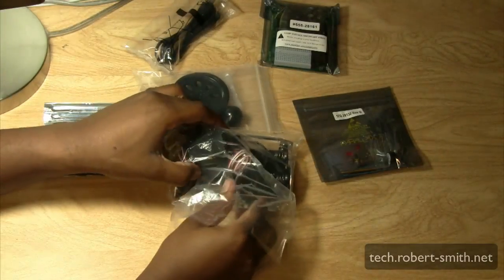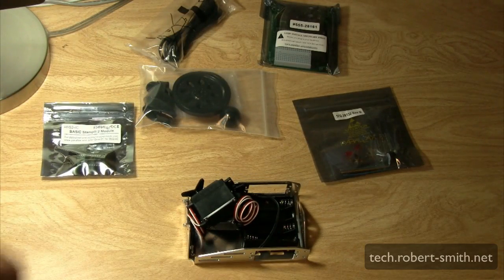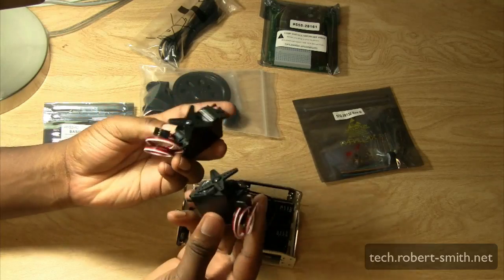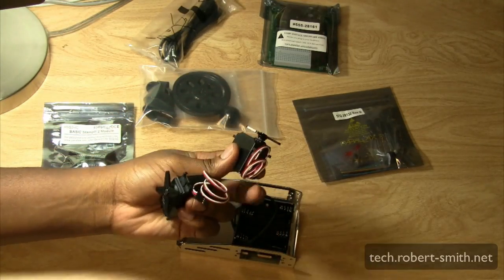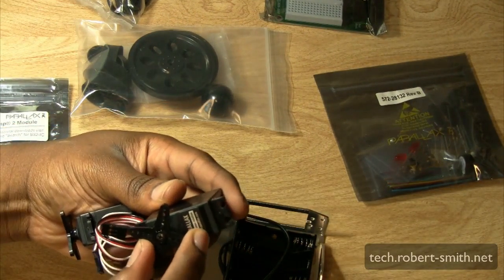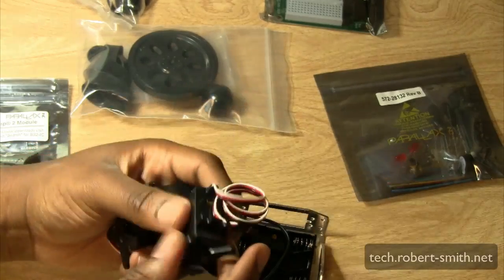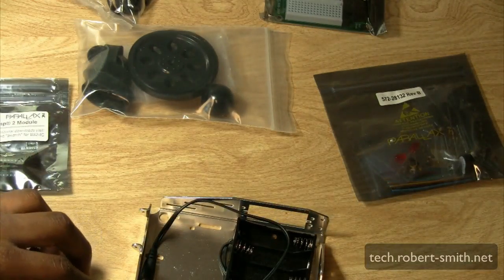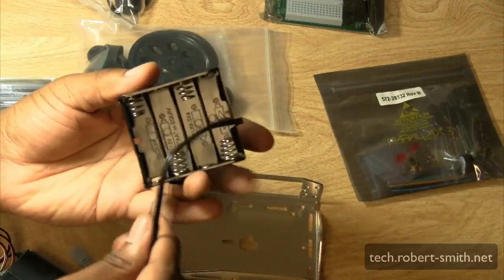Now just to give a closer view of the different components — this kit comes with continuous rotating servos, which are good for wheels and pulleys. Since we have two wheels, we have two continuous rotating servos. Parallax also sells standard servos on their website, which are good for things like airplane flaps, boat rudders, and similar applications.